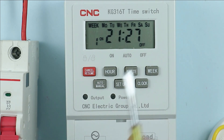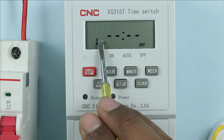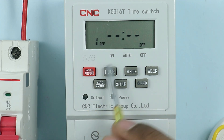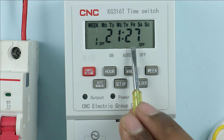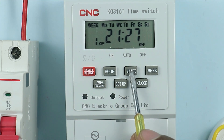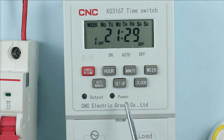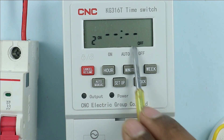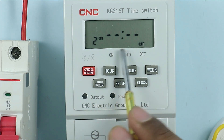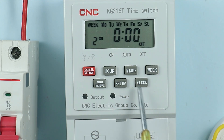Now you have to program at what time the load must be turned off. For this again press the setup button. You can see 'one off' is written, meaning set the programming to turn off the load. We programmed 21:27 for turning on the load, so I am setting 21:29 for turning off the load. After selecting the time, select the days and after selection of days press the setup button for the second programming. You can do this second programming in a similar way.